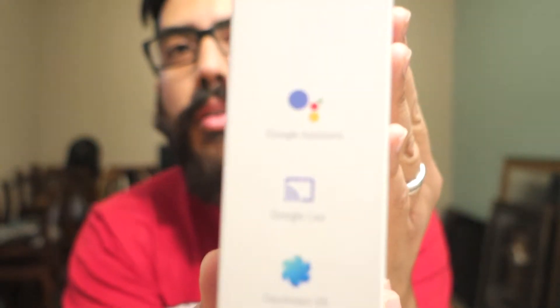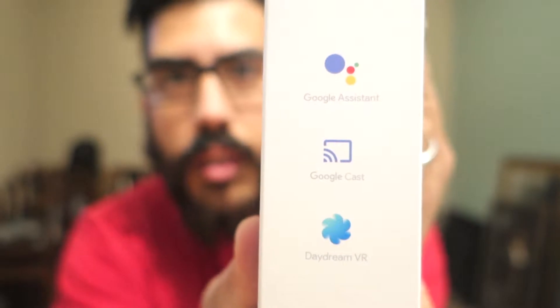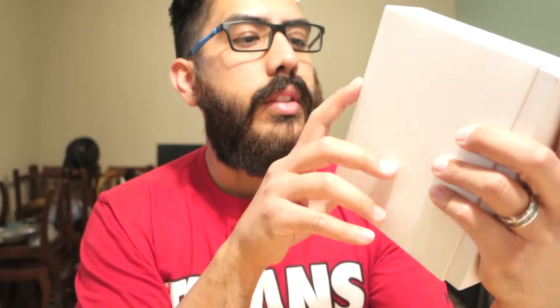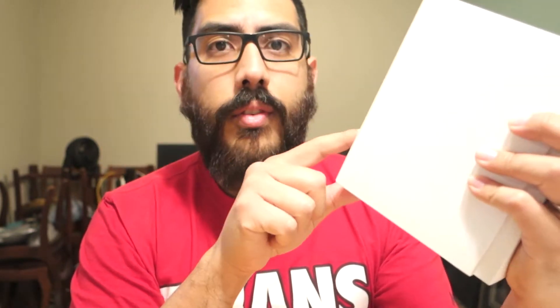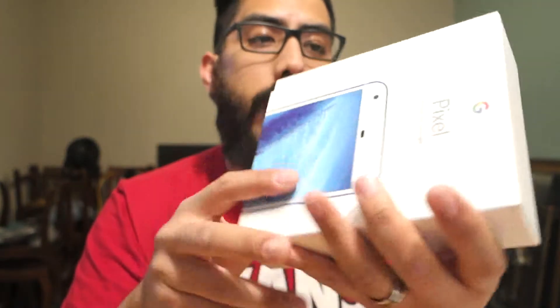Here's the side — a little Google logo, nothing on this side. We have this right here which is Google Assistant, Google Cast, and Daydream VR. I got this through Verizon and I'll be getting a little Daydream VR headset thing for this phone, which is pretty cool.